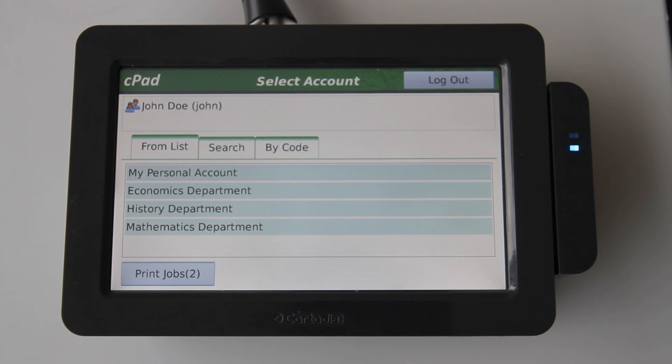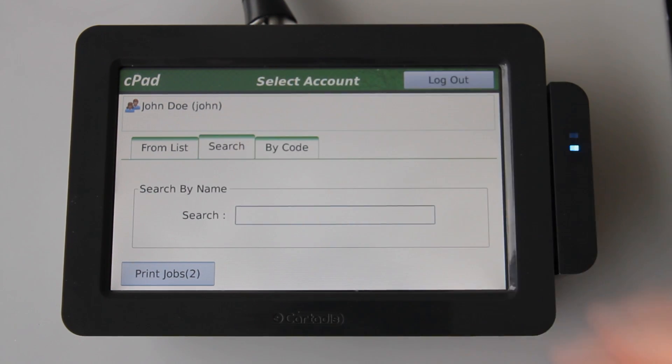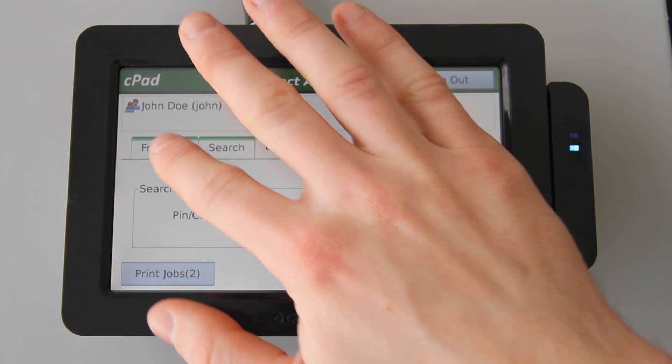We also have the option to search through the shared accounts by keyword. This is useful if you have many accounts, which is common in a large corporate setting. Alternatively, you could search for an account by code. This is useful for fast account selection if you have a specified code for a particular department or shared account.